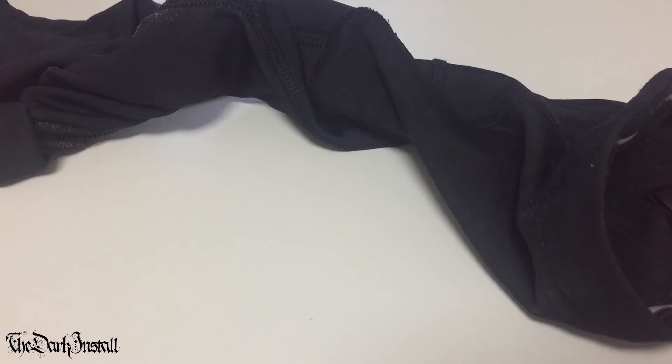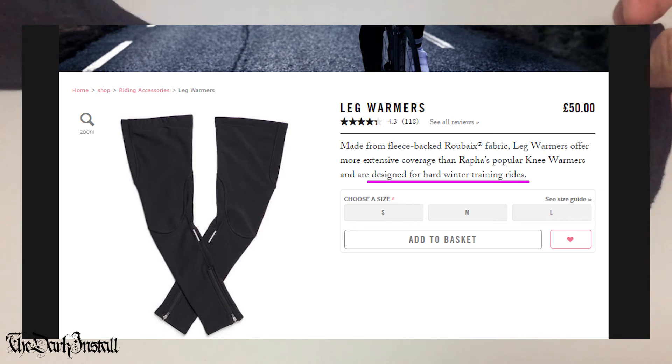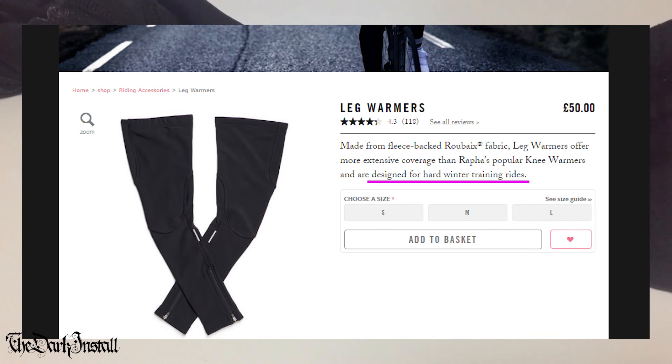I'm looking at the rafa.cc website now, and I'm going to read the description of these leg warmers: 'Made from fleece-backed Roubaix fabric, leg warmers offer more extensive coverage than Rapha's popular knee warmers and are designed for hard winter training rides.' And are designed for hard winter training rides? No, they're absolutely not.